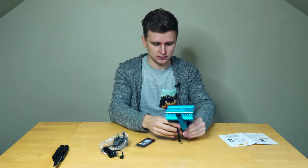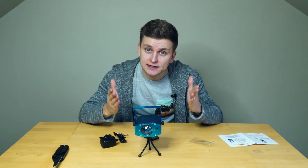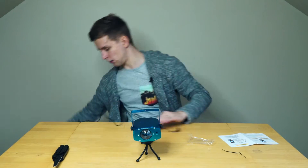Nice little legs. It works! So what is it? It is a disco light. Let's get some power.